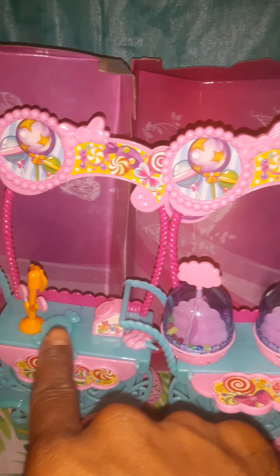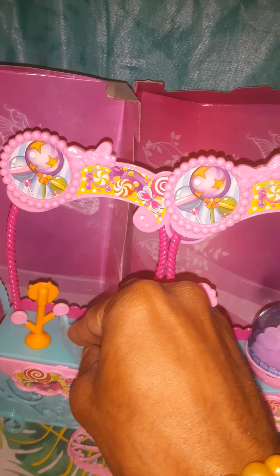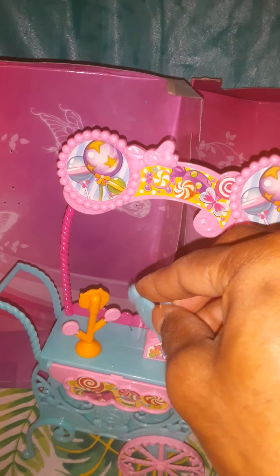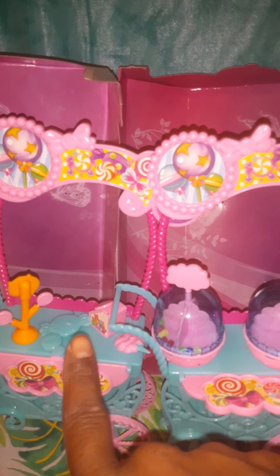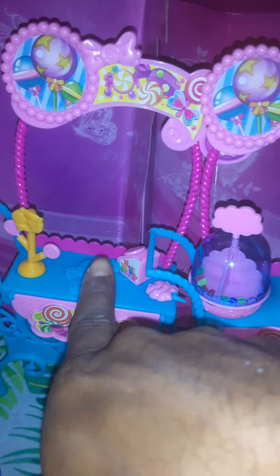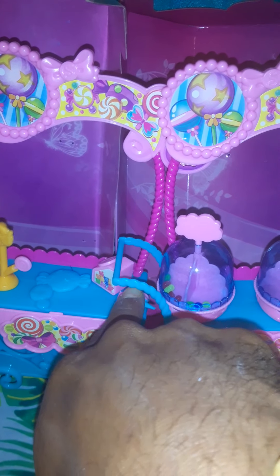Another thing I want to tell y'all — these little things do not stick up here at all, so be prepared to tape them, or if you want them to permanently be on there, I would glue it or something like that. You can put it in there, but it'll only hold for a split second for a pose — I wouldn't recommend it. But yeah, it comes with the lollipops. This is the lollipop stand here, with the giant candies on it. This will be the jelly bean jar here, and a little cotton candy.